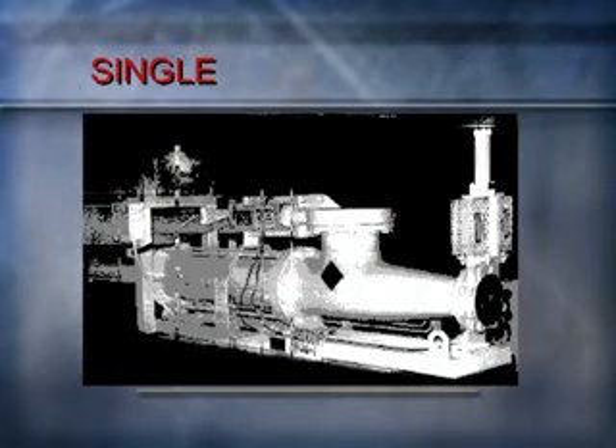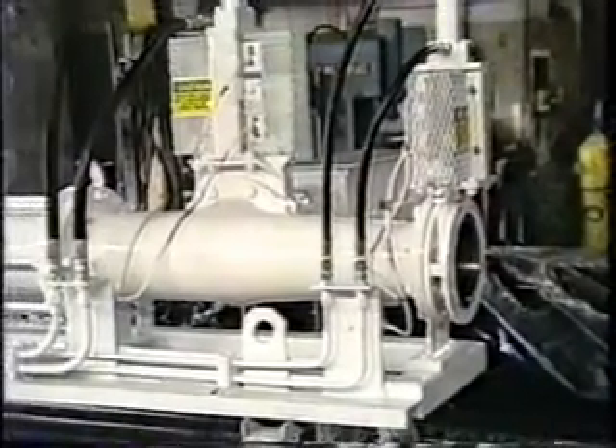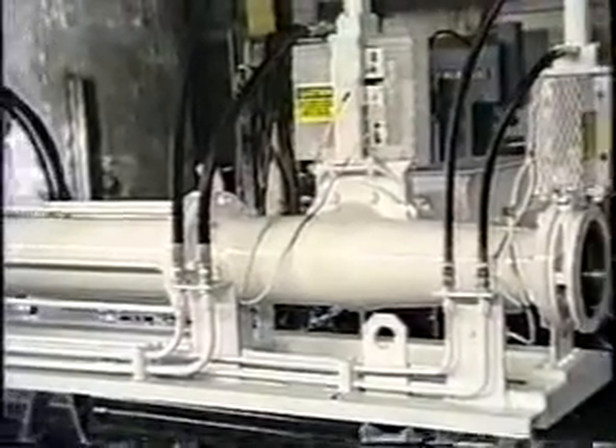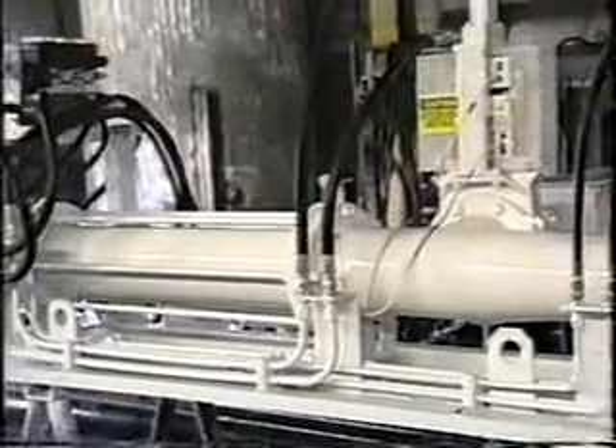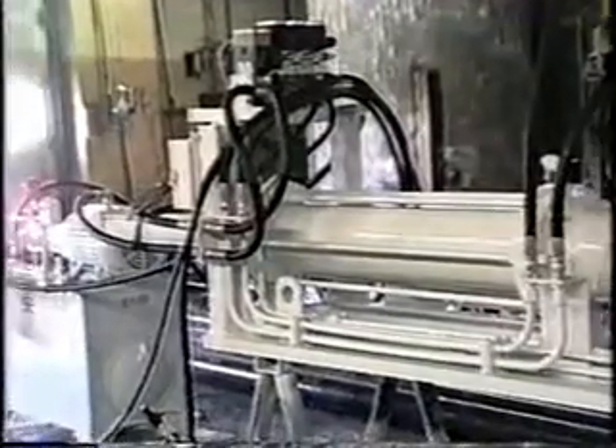This single Ramvayor is an 8-inch inlet, 6-inch outlet model with a 40-inch stroke, giving it a capacity of 26,000 pounds per hour. Due to the inlet suction characteristics of the Alloy Ramvayor pump, the inlet can be rotated up to 90 degrees as shown here without affecting pump fill.